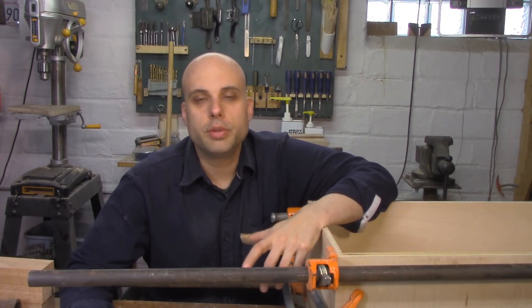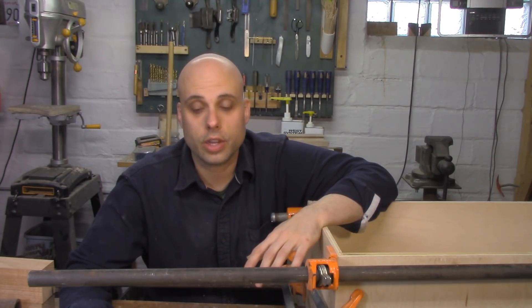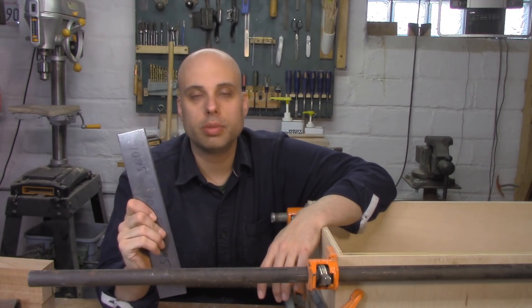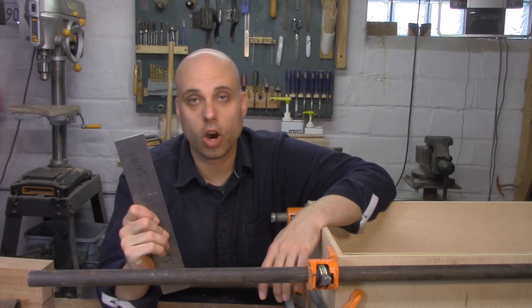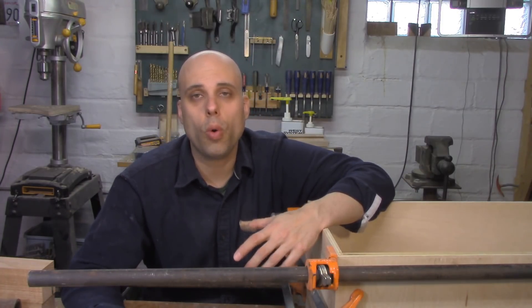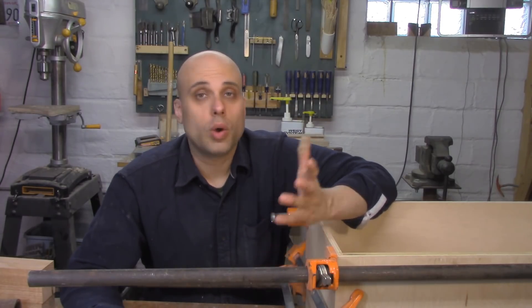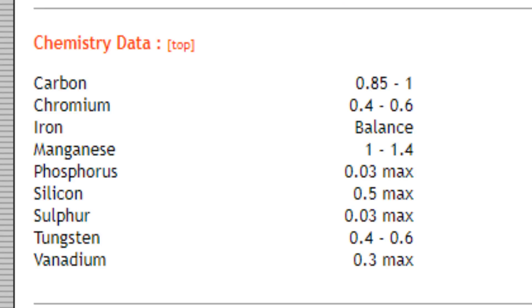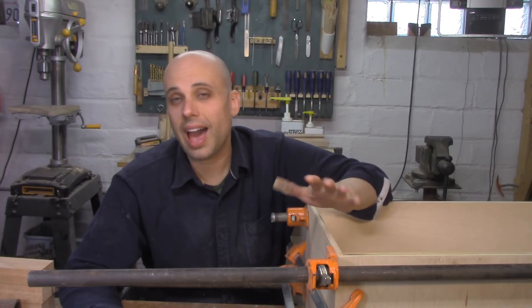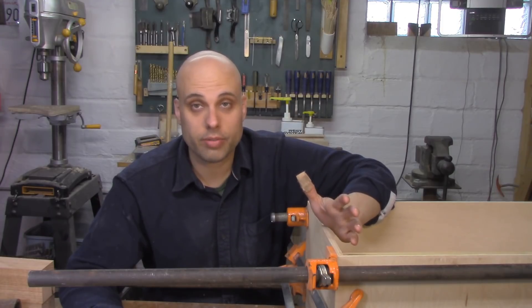If you're going to do this, the first thing you need to figure out is what to buy. There are basically two steels that are really good for heat treating at home with no fancy equipment. One of them is 1095, and that's what I have right here — it's just a basic high-carbon steel with 0.95% carbon in it. That's what the 95 means. The other one you can get is called O-1. The O stands for oil — that's an oil-quenching tool steel. Like 1095, it's very forgiving; you can be kind of outside of the exact right parameters and still get a good blade out of it.